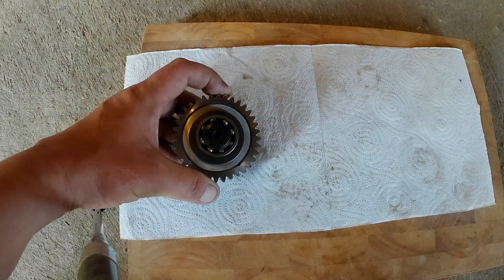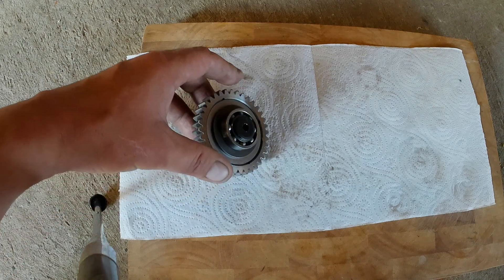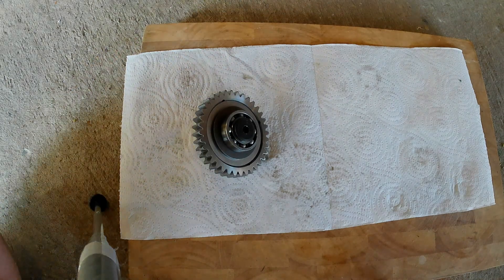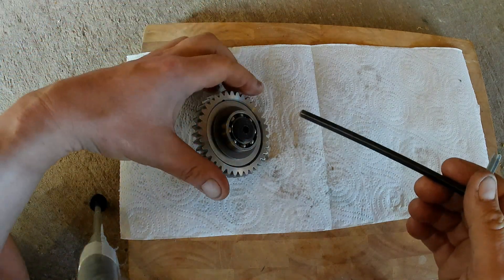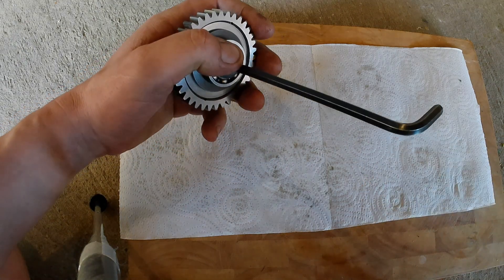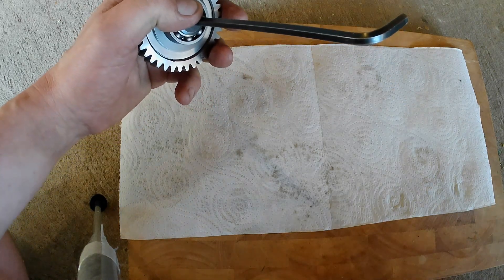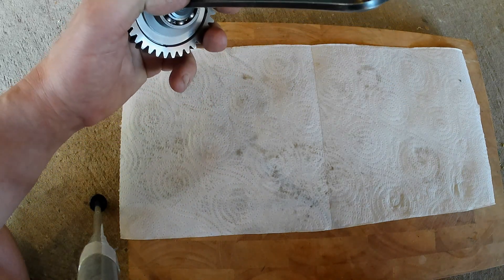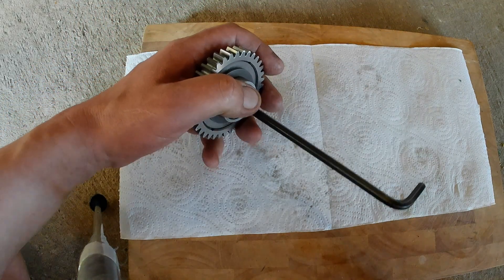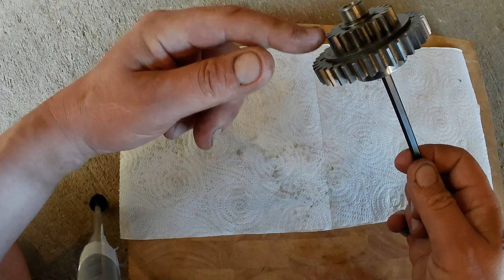This is the torque limiter out of the BMW G450X. I thought I'd make a quick video of dismantling it because I needed to remove and dismantle one, and I couldn't find anything at all on YouTube about it. Looking at forums, it seems to be a very common issue, so I thought there'd be more online about it, but there isn't.